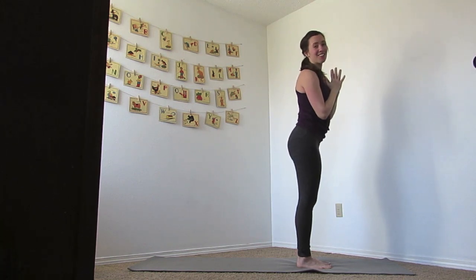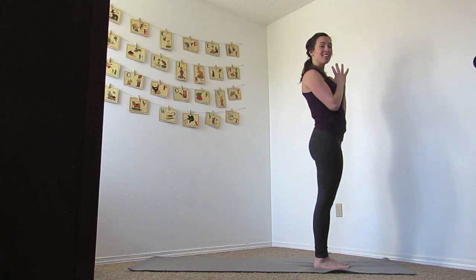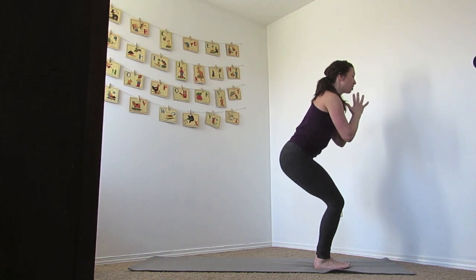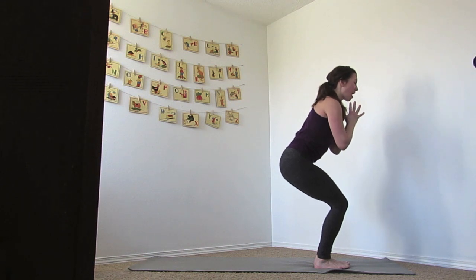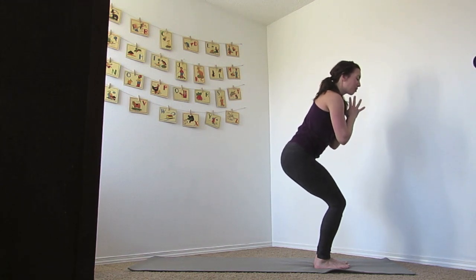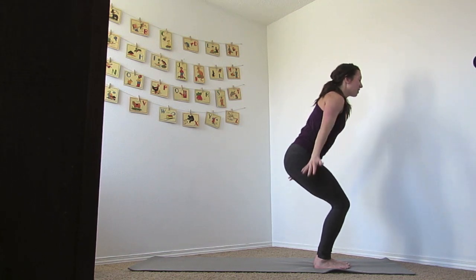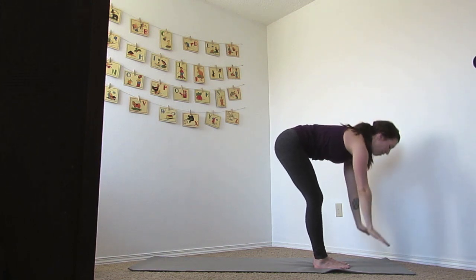I hope that got your heart rate up, you guys. Nice work. From here, I want you to begin to sit your hips back and settle into your first chair pose. The weight is in the heels, shoulders are down and back, we're feeling our core engaging. If you'd like to reach your hands, reach them, holding here for three, two, one — release that down, dive that forward.